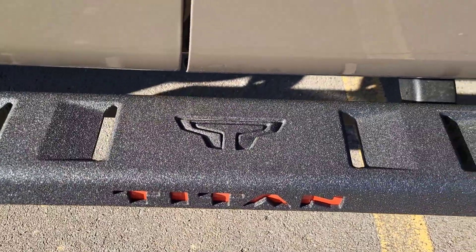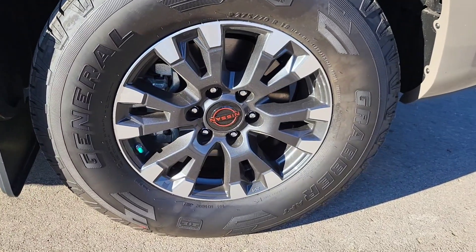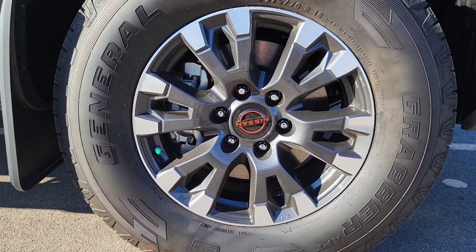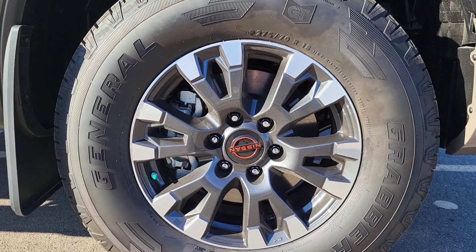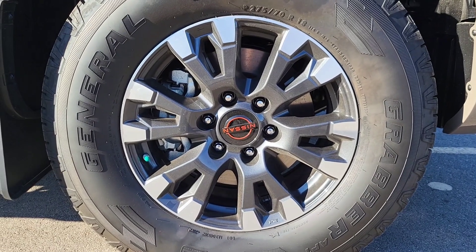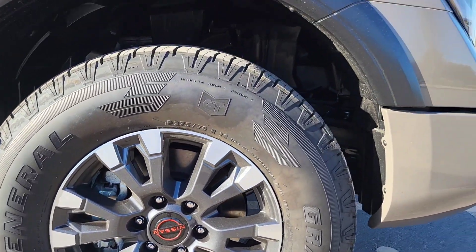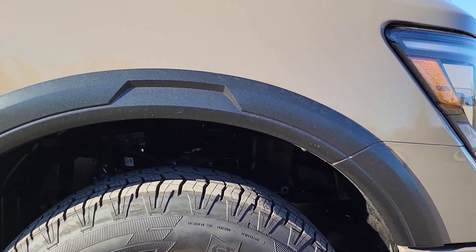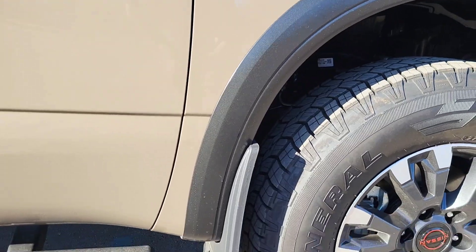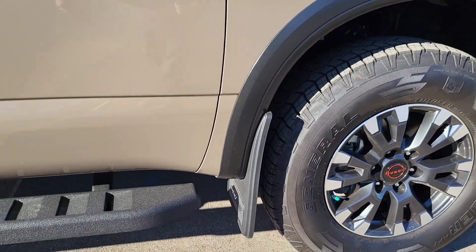Check out these wheels — nice big 275/70 R18s. You get a little different wheel when you get the Pro-4X. You'll notice the red on the center cap for the Nissan insignia. You've got black rock guards along the wheels, and then you also have mud flaps, splash guards, or rock guards — whatever you want to call them — down there, and they say Pro-4X on them as well.